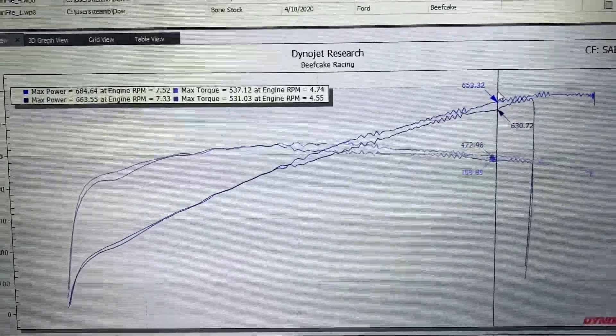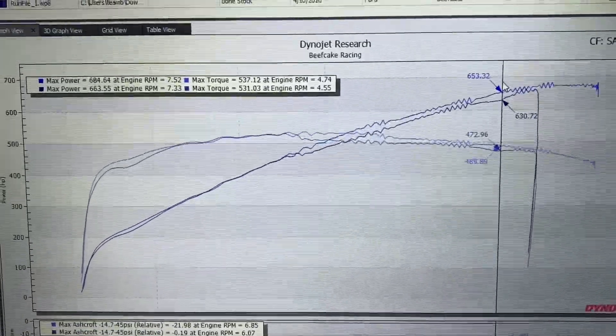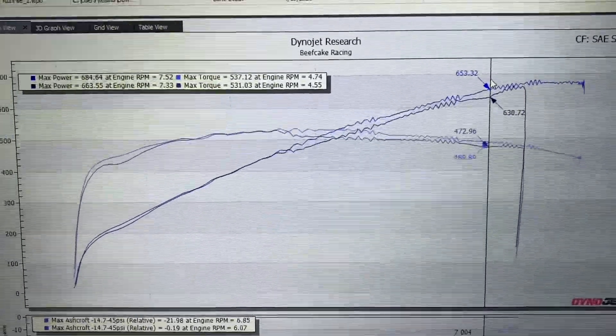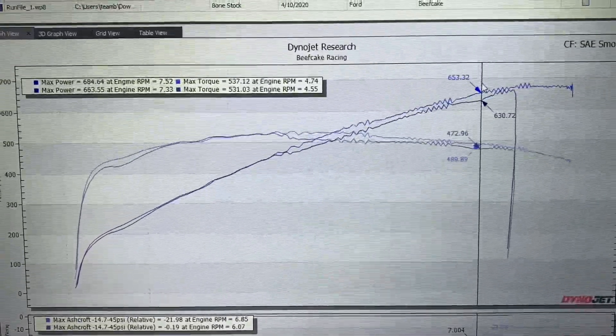This is really going to pay off once we get into some other mods like ported blowers, larger throttle bodies, bigger cores for the intercooler — things that are really going to help us pick up. So overall, very, very happy with the Lund tune.